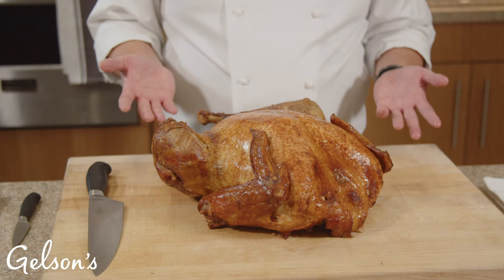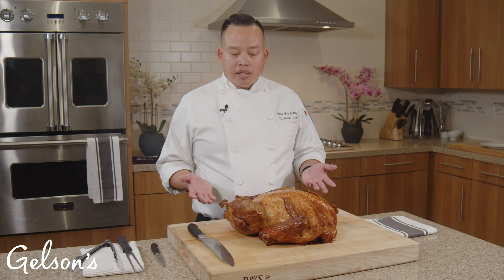The star of our dinner is a whole roasted turkey, which I will demonstrate how to carve expertly. Our turkeys already come pre-cooked. I've already reheated this turkey and now I'll show you how to break it down.